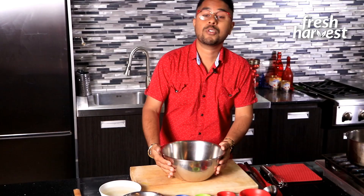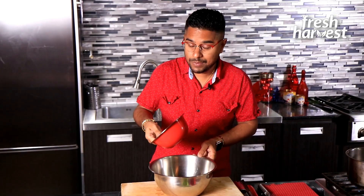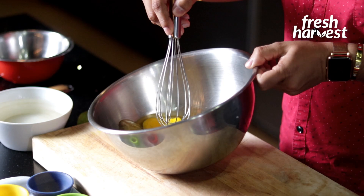First and foremost, we need to get a bowl. I have about 12 eggs here, already cracked — we're using both the yolks as well as the whites. Cracking your eggs first is a great insurance policy to ensure that they're not rotten and that you don't get any eggshells inside. So first and foremost, crack those egg yolks and break them down.